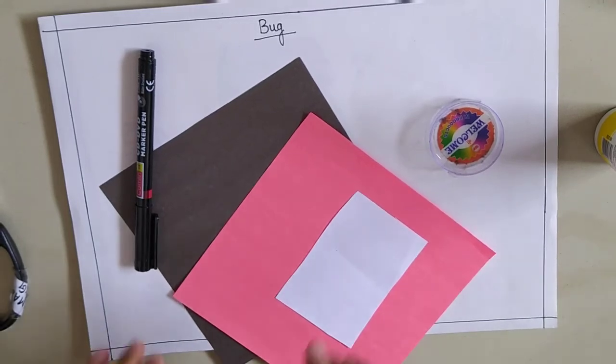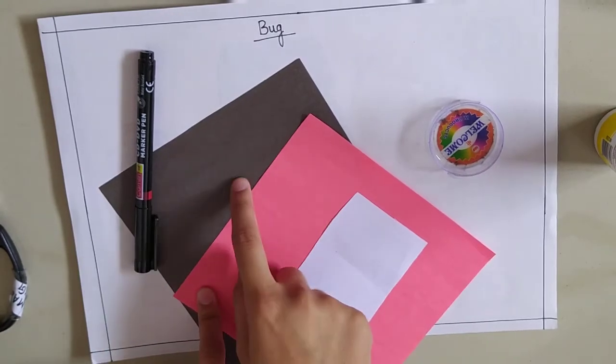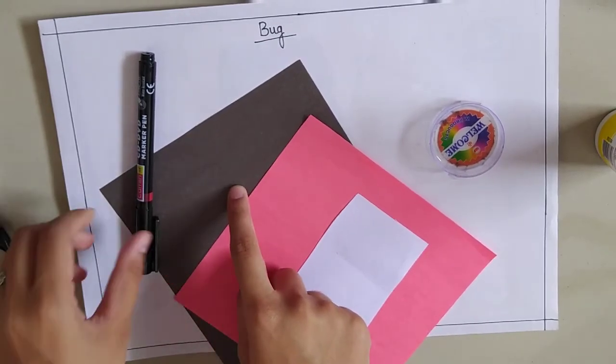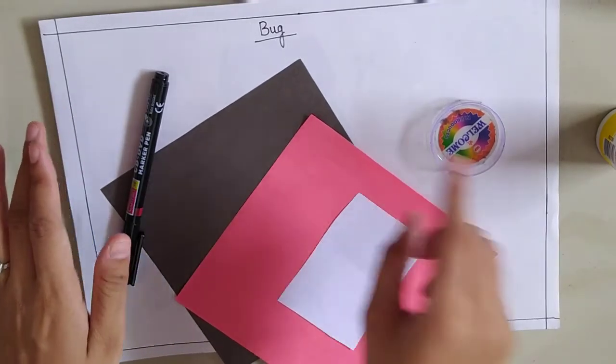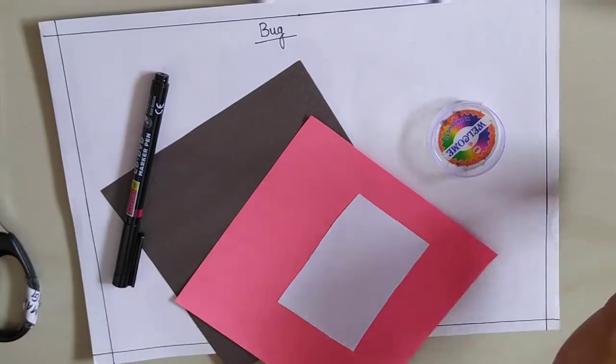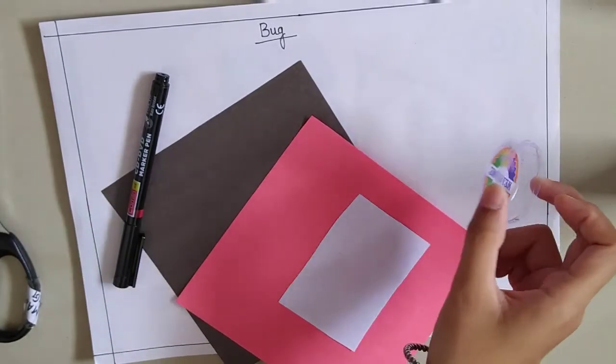For that, you will require a red craft paper, a black craft paper, a marker, scissor, your drawing book, favicol, and any round shape thing you can take to make a circle.